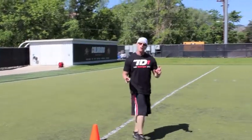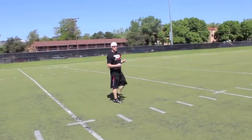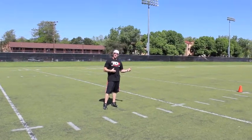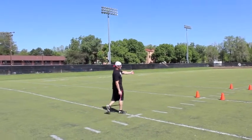I want the athlete to hold their breath for the first 15 yards. They hold their breath because they want to increase force production. They take a really deep breath before they explode off the line, and that translates into force going into the ground. The more force into the ground, the longer and faster the stride. So they're going to hold their breath for 15 yards.